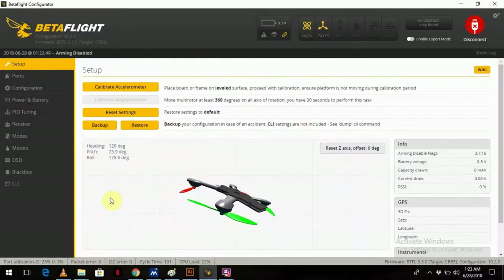As promised, here's the Betaflight configurator for the UR65. It's showing upside down because the USB connector is at the bottom, so the only way to connect it is by flipping it upside down.